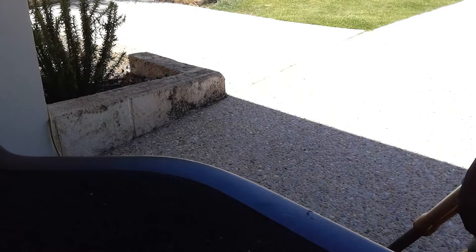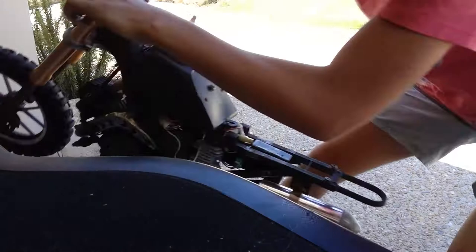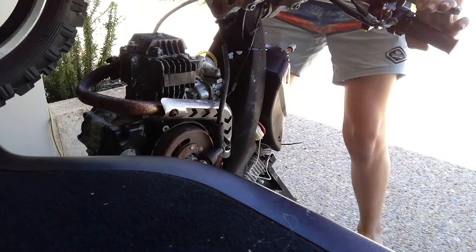So the next thing you're going to do is grab it, hold the back brake, and pull it up like that, and then you're going to put the front end on the car and flip it over like that, and then you're just going to put it straight in.